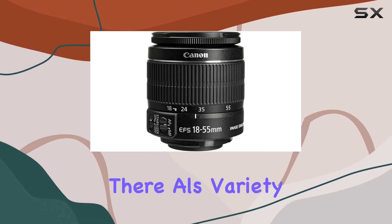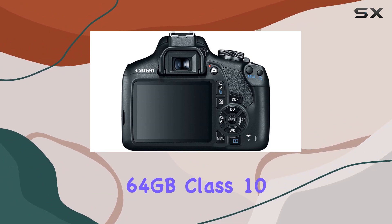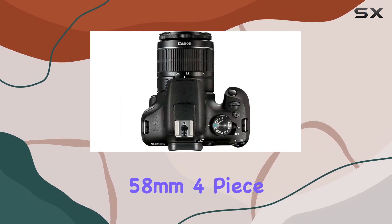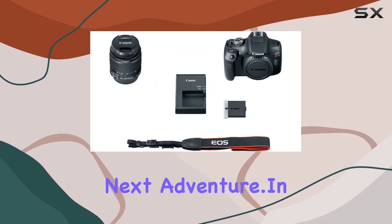AL's Variety Camera goes above and beyond with a 40-piece bundle that includes a Transcend 64GB Class 10 SD memory card, a 58mm 3-piece filter kit, a 58mm 4-piece macro kit, and more. The 100S Sling backpack keeps your gear organized and ready for your next adventure.